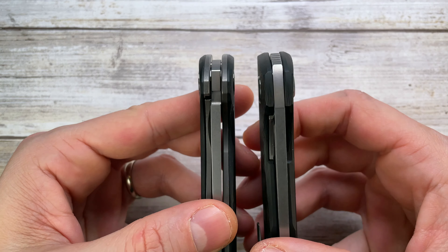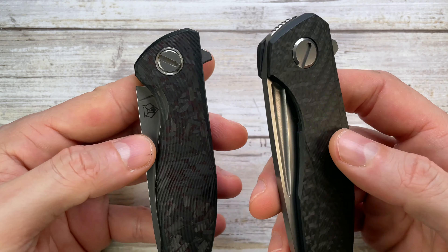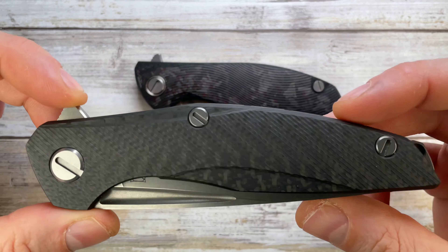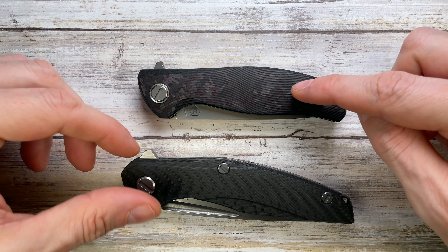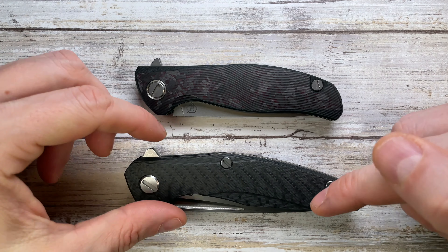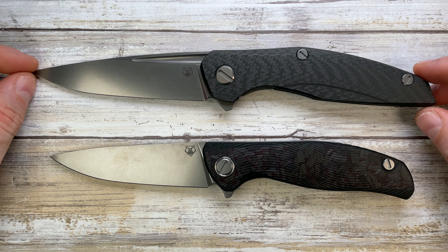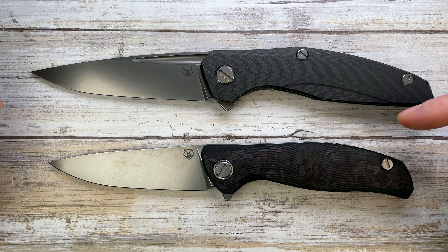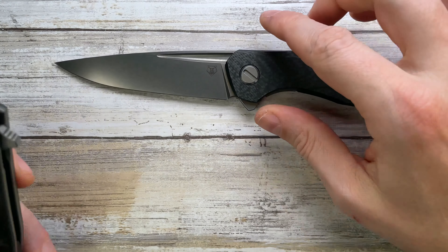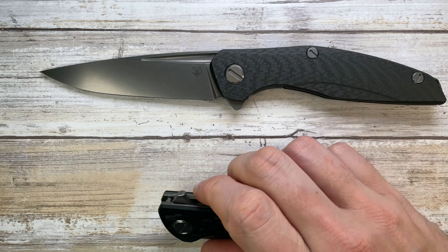There's no jimping on the blade on either knife. Stock thickness is the same, but blade length and weight differ. The F3 in carbon fiber is 4.9 ounces and the 111 is 5 ounces — which is outstanding. It's truly impressive to keep the larger 111 right around five ounces, basically the same weight as the much smaller F3.